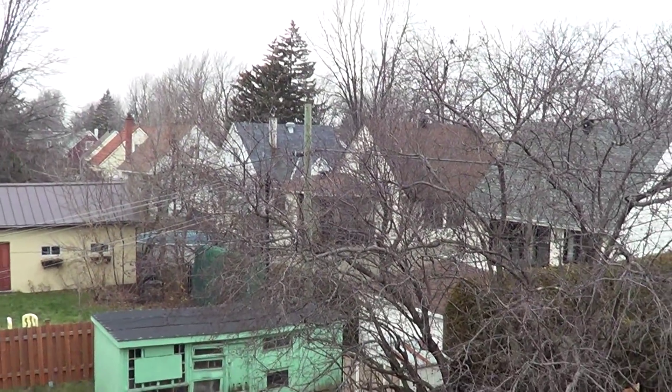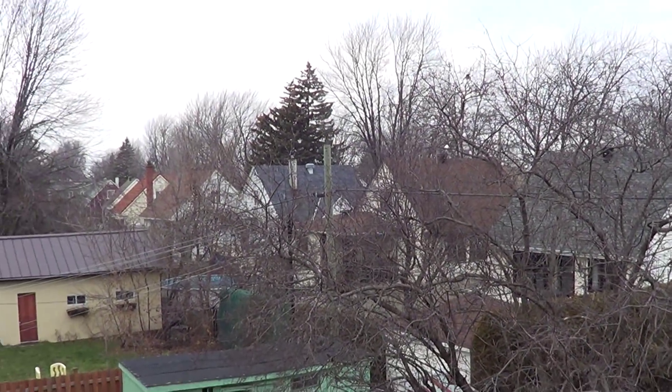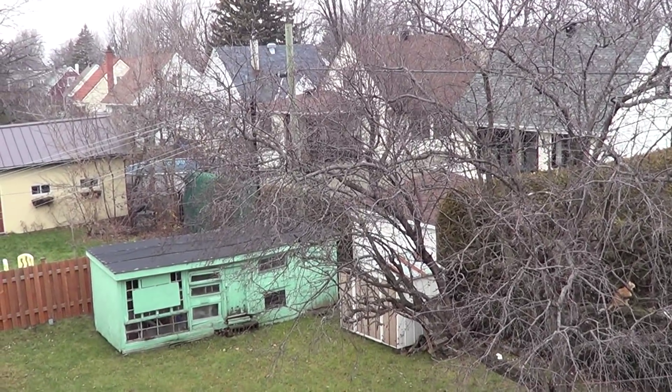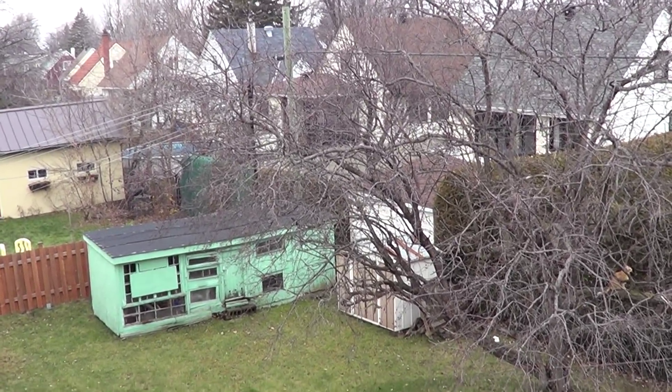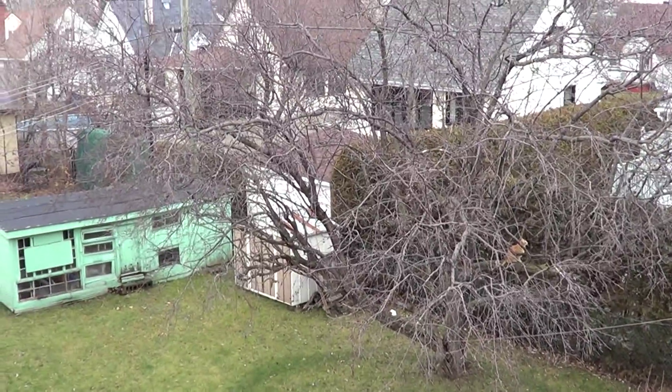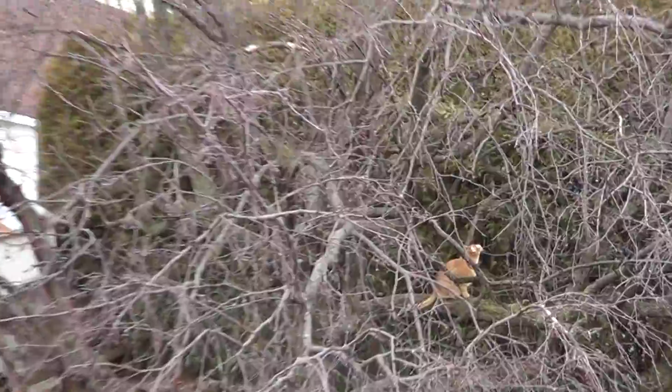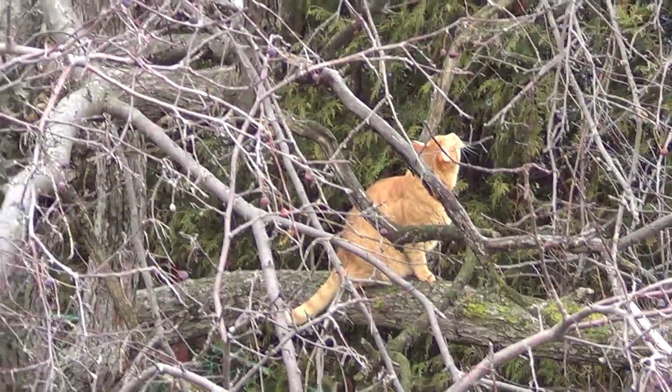Hey everyone, welcome to this radio video. This is not completed yet, it's not what I want, but I'll be posting the finished antenna here. First of all, here's DX the cat chasing birds in the tree.